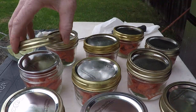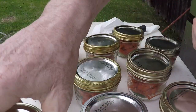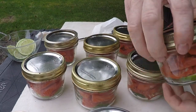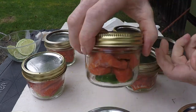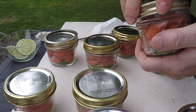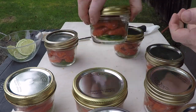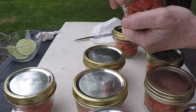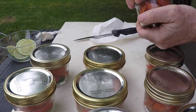The nice thing about canning fish or any kind of meat — we've canned moose before, canned deer before. We're going to tighten this up and we just want it finger tight, that's plenty tight, just so it's snug on there. The nice thing about it is you can put this on the shelf. I'm eating fish right now that I canned four years ago and it's just as good as the day it was canned. You just have to make sure when you take it out of the canner that it has a seal. So right now these are ready to go into the canner.